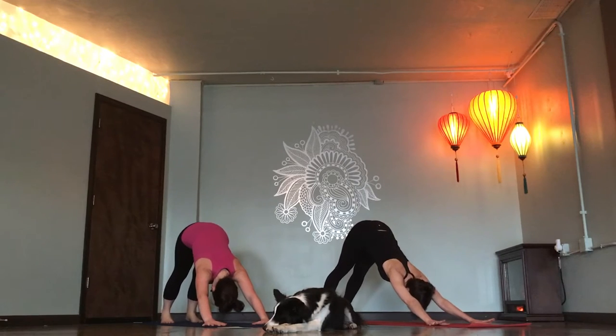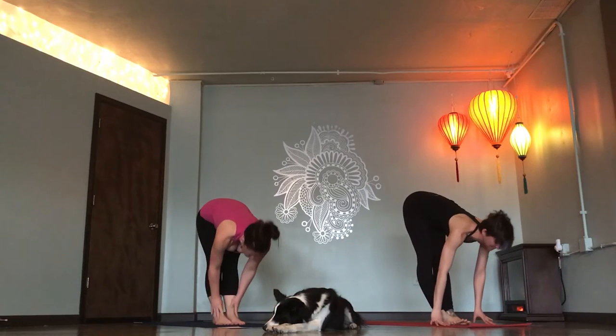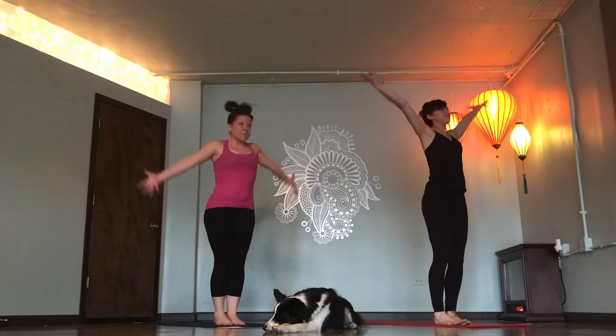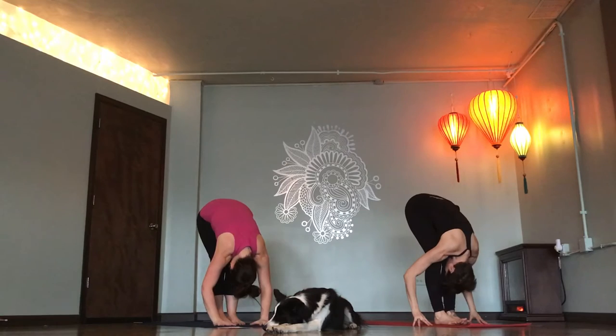Rise up on toes. Inhale. Look forward. Step or float. Flat back, inhale. Exhale. Hollow out your belly as you fold. Mountain pose. Inhale. Forward fold. Exhale. Flat back, breathe in.